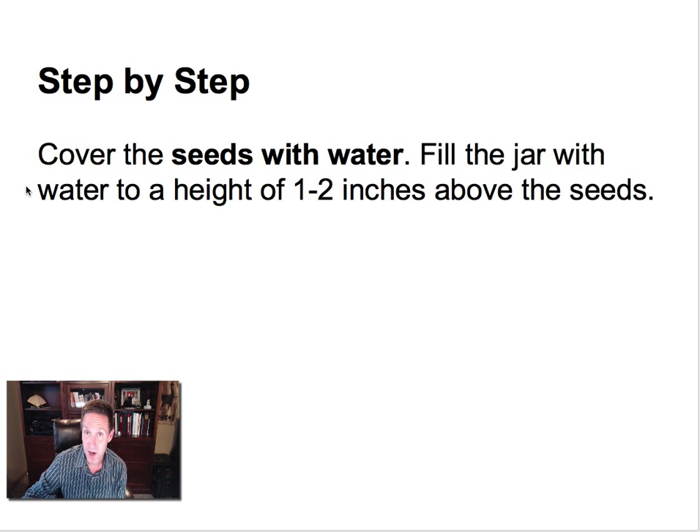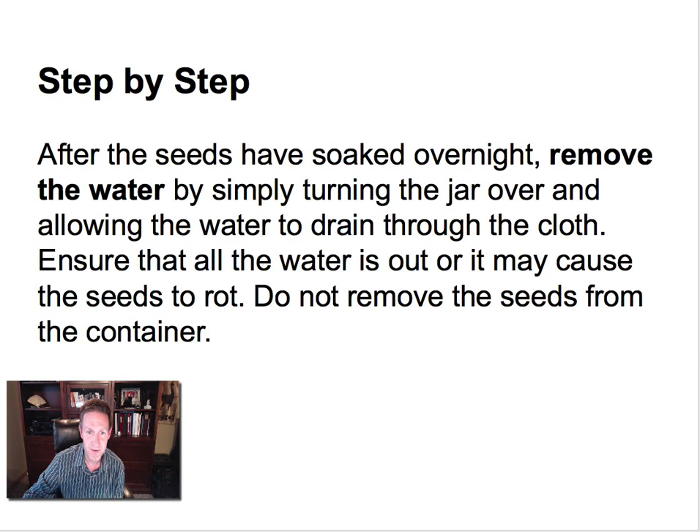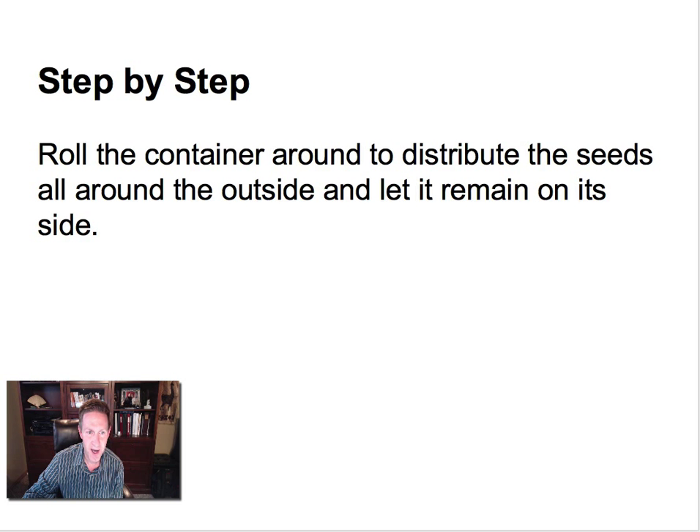Then you cover the seeds with water — just take the jar and fill it with water. Let it sit overnight; you want those seeds to soak in really well. Then in the morning, just drain that off. Remove the water, turn the jar over, and let all the water drain out. Roll the container around to distribute the seeds all around the inside, and let it remain on its side. Very easy to do.